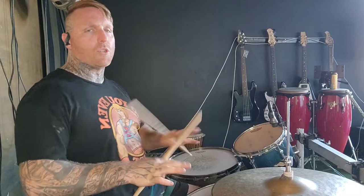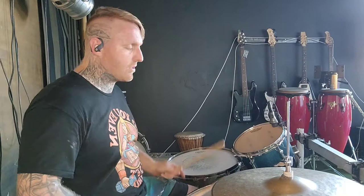I've got this awesome lick that I use a lot in my playing, which is right, left, foot, left, right. It's a voicing that just sounds super cool, especially when you get up to speed.